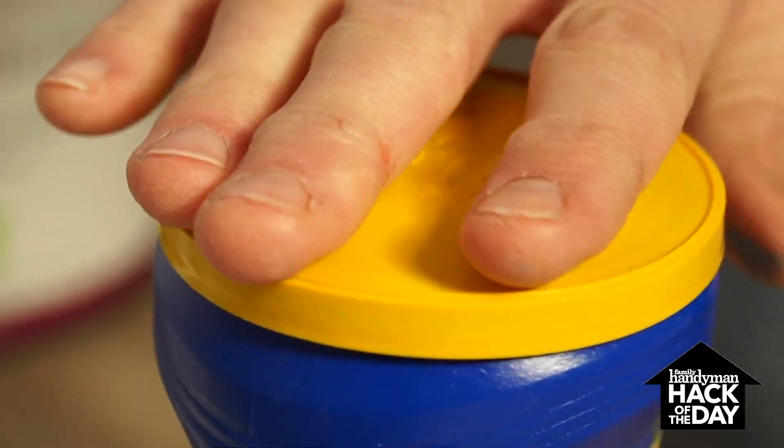Amazing. Great way to reuse these chip cans. Paint's still not dry, but we'll be here again tomorrow with another solution to another problem with the Handyman Hack of the Day.